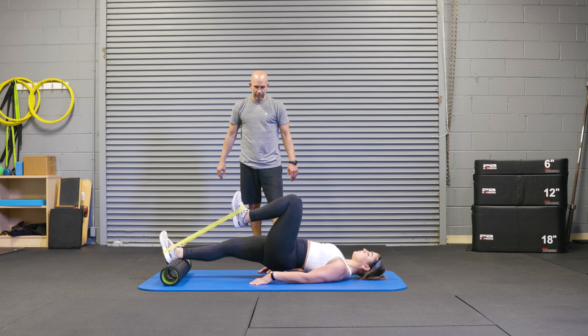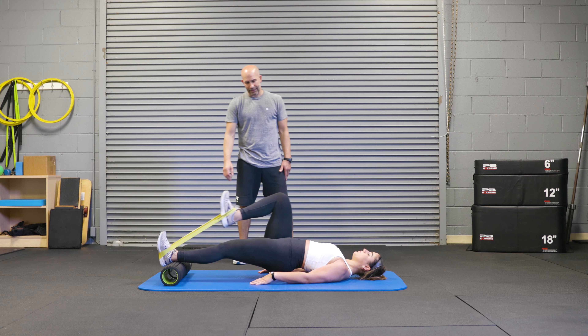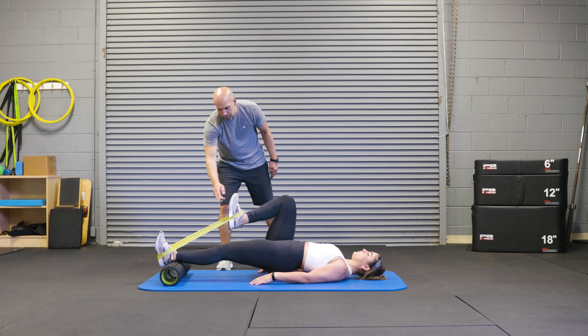Bring the knee in — the focus should be on the glutes, not the lower back, and then into the toes pointed up to the chin.